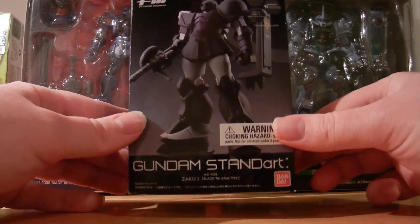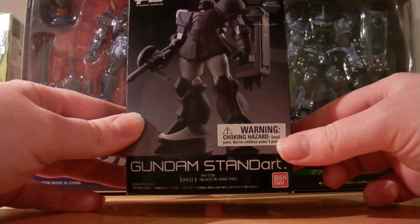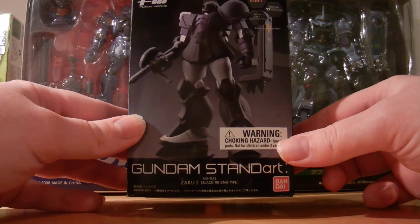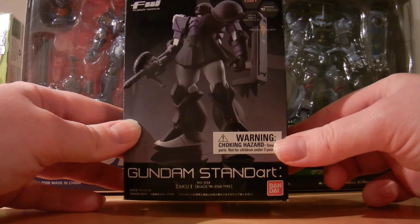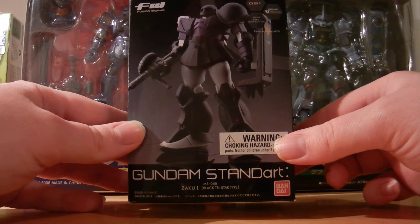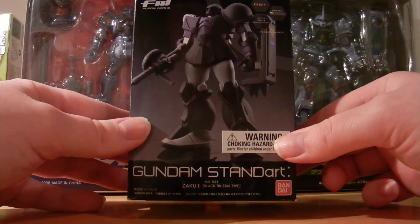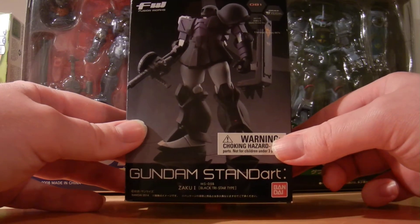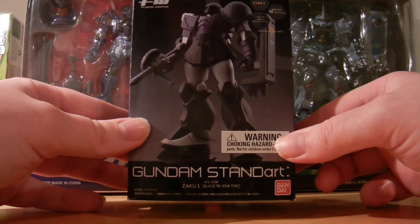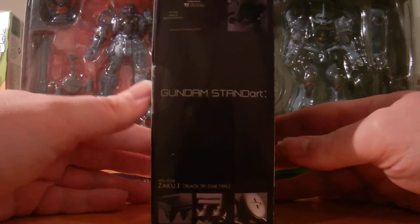The figure here is the Zaku One, the Black Tri-Star variant. This mobile suit is not actually seen in the original series or any series that I know of — I think it appears in one of the manga versions. In the new OVA coming up, Gundam: The Origin, they actually gave the Black Tri-Stars the Zaku 2. I haven't seen it yet, but I did pre-order the Blu-ray collector's edition, which I'll do another unboxing for when it comes in since it's a high-priced $100 item.